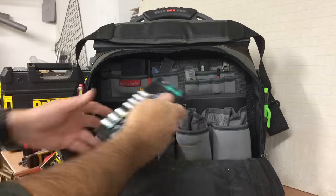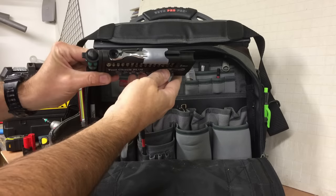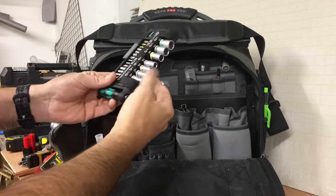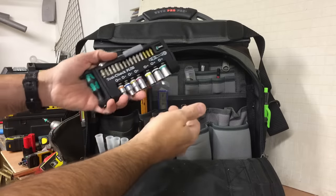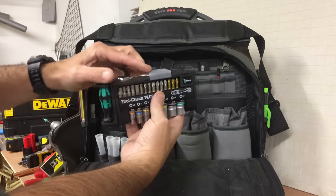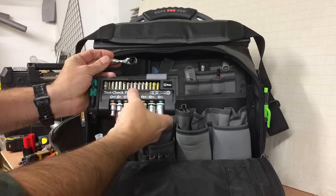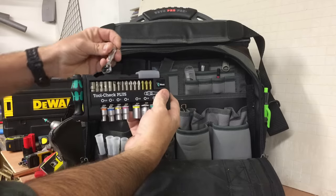I've got the Weera Tool Check Plus — it's basically a mini socket set, a mini nut driver. It warrants its own review, but you can see what it is. Use the screwdriver for that, and there's a mini ratchet here which is tiny. Any nut drivers — it's really handy.